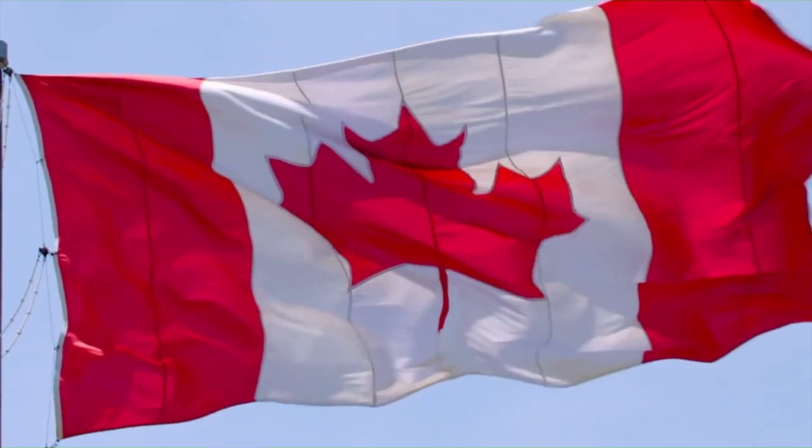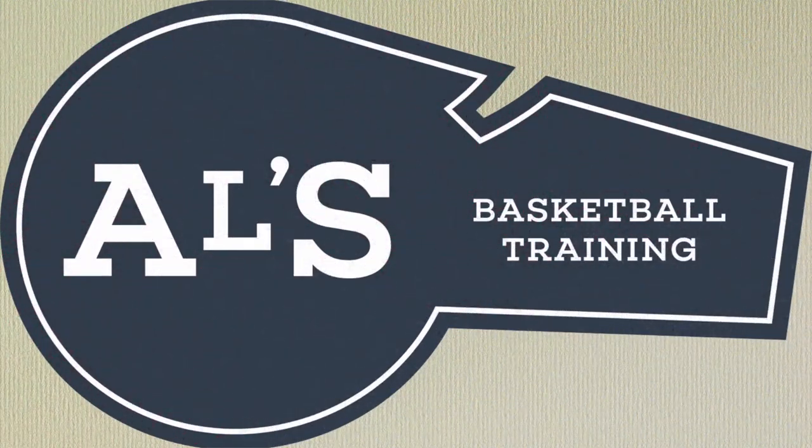Hello everyone, my name is Alan from Al's Basketball Training and today I have an unboxing to do. Welcome to my channel. If you're new here, on this channel I show you basketball plays, drills, and skills. However, today I have an unboxing to do and it's from a company that is sort of sponsoring this video — it's unpaid but they gave me free products.